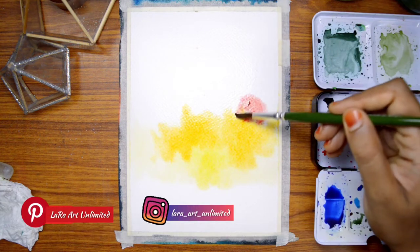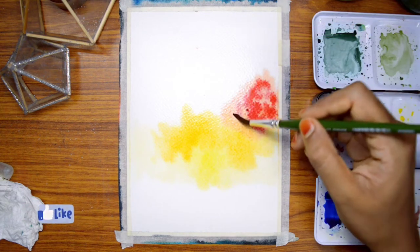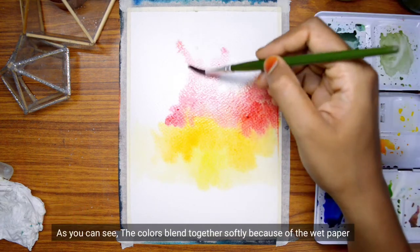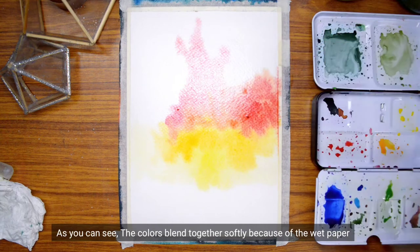Now the paper is dry. We can add anything to it. If you use the colors, it will be easier to blend. We use the wet-on-wet technique. If you don't know the colors, it will be easier to blend. It is not a harsh line.